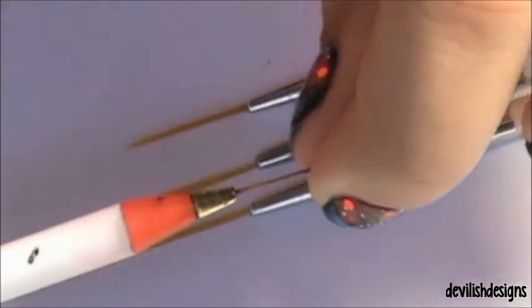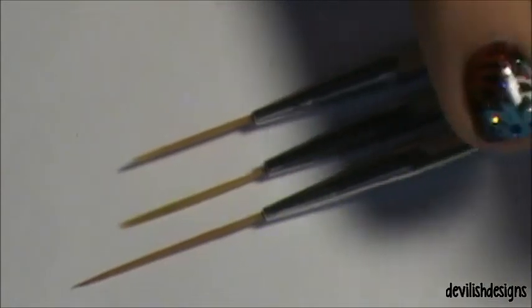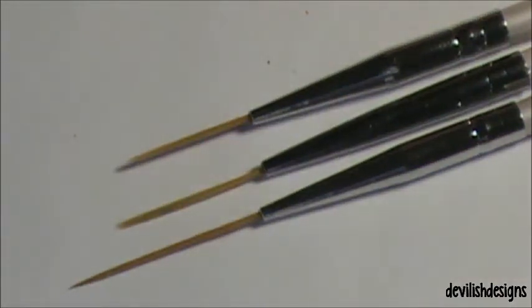I like to find products that are easy to use, and these striping brushes I like. They are fairly easy to use — I think compared to the other ones I own, they're easier.